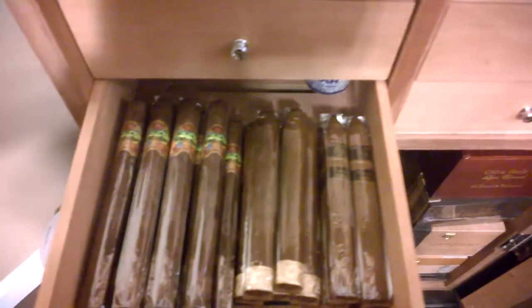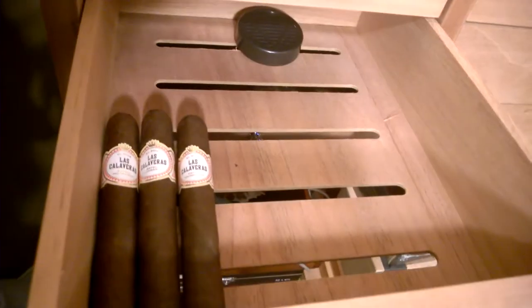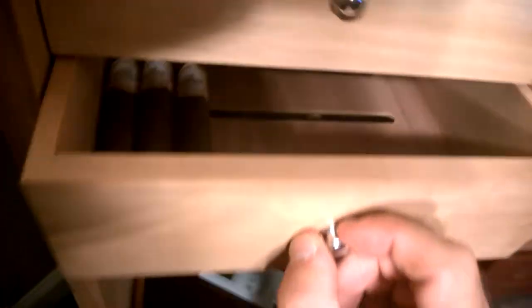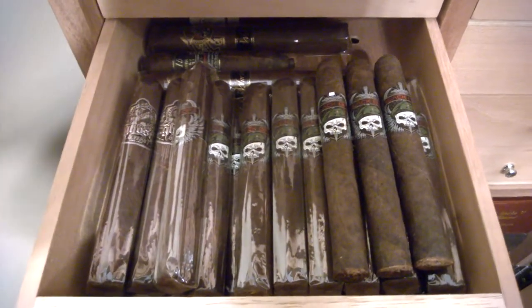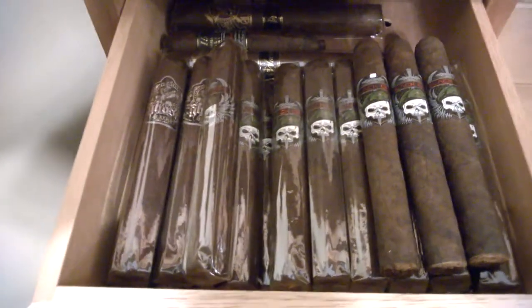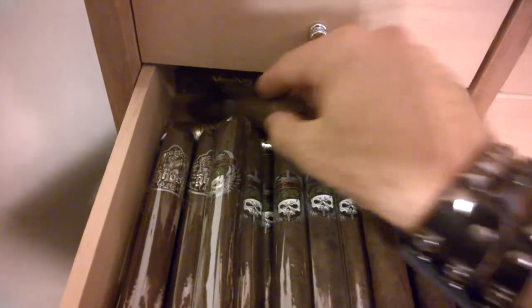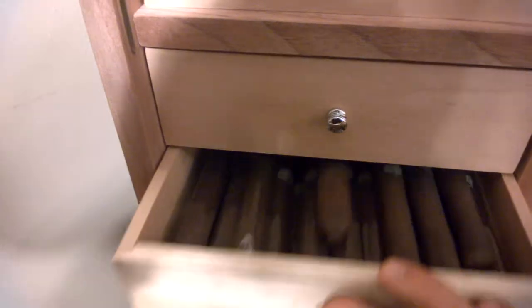Down here I got some more selections like the Rocky Patels — the Vintage 22s, the Edges, and some Master Blends in the Churchill size. This one's kind of empty but it's special because it's one of my favorite cigars — I got three of the Las Calaveras 550, the Robusto size. Over here, Justin Bidwell can tell you all about these cigars on the right. I also got some Gurkha Ghosts and a few more Gurkhas in the back, like the Black Label Cellar Reserve and a Warlord. Anything that Kafzade and Socia makes is going to be in that little drawer.